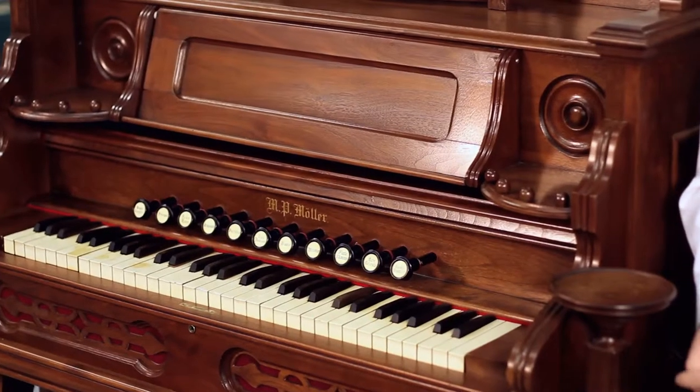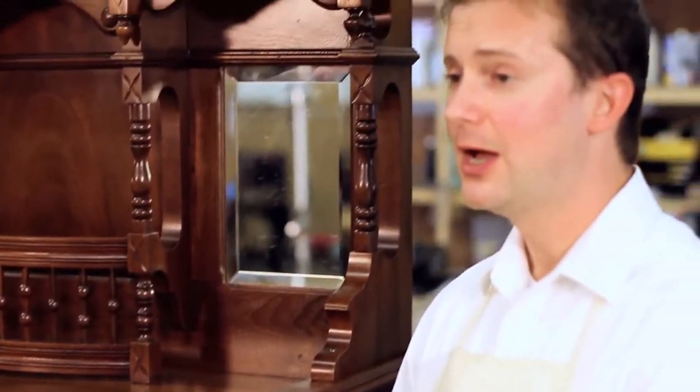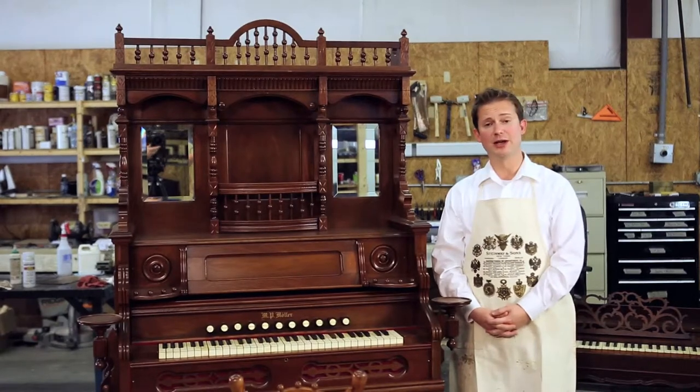This instrument was built by the Moeller Organ Company in Hagerstown, Maryland in about 1890. Organs like this were once very popular in parlors across the United States. An organ like this one would have cost about two hundred dollars, where an upright piano would have cost six hundred, seven hundred, even a thousand dollars. A lot of families couldn't afford the luxury of an actual piano, so a pump organ like this was an affordable alternative even back then.